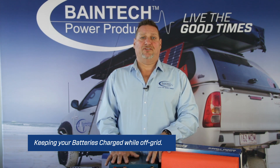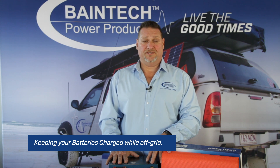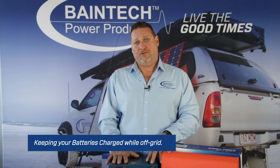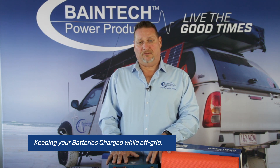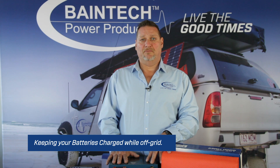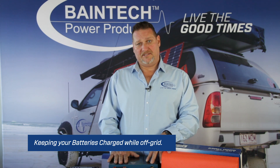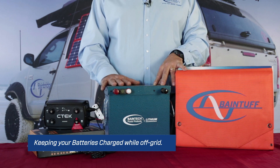Firstly, having a good battery bank and having the right size battery bank is very important to start with. If you're going away with batteries which are way undersized for the application, trying to keep them charged while off-grid can be challenging — especially if you come into bad weather with a number of overcast, rainy days and you've been relying on solar. If that's the case, you're in for a big disappointment. So having the right size battery bank to start with is imperative.